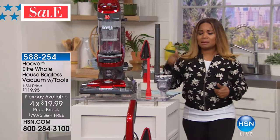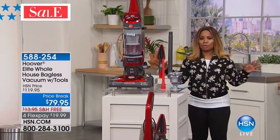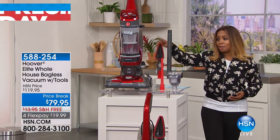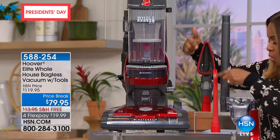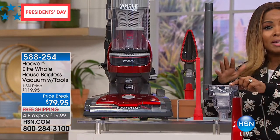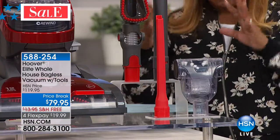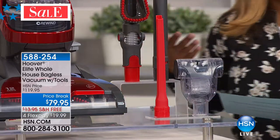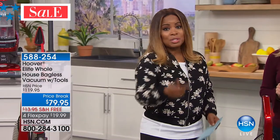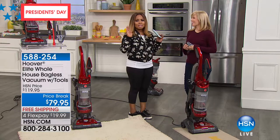This is a whole home bagless vacuum. The tools all come along with it: the crevice tool, the turbo tool — also called the pet tool, which alone sells for $20 to $25 — and the dusting brush. All tools included with free shipping and handling. If you apply for the HSN card, if approved, you can get $40 off — on this that means you're only paying like $39.95 for a Hoover.